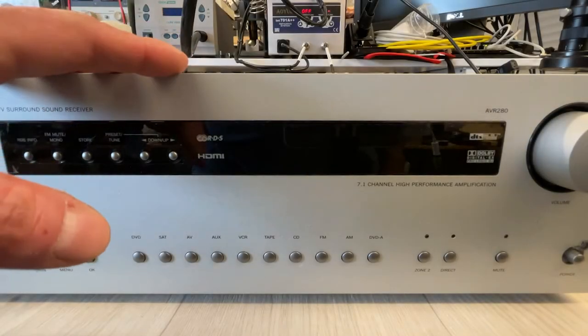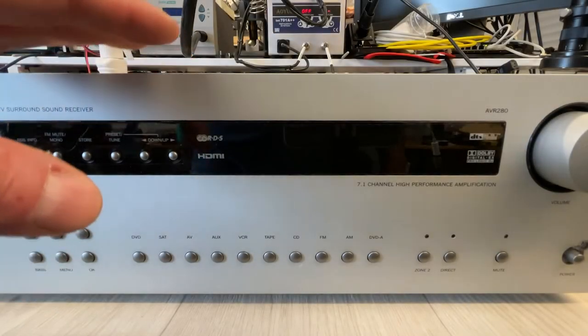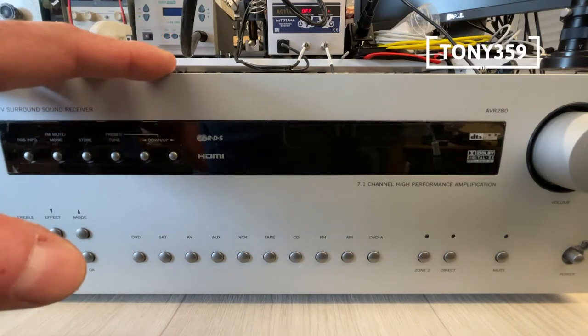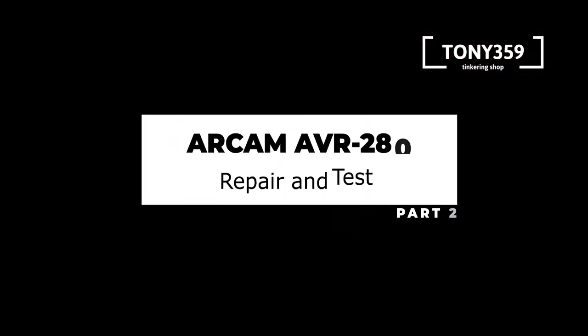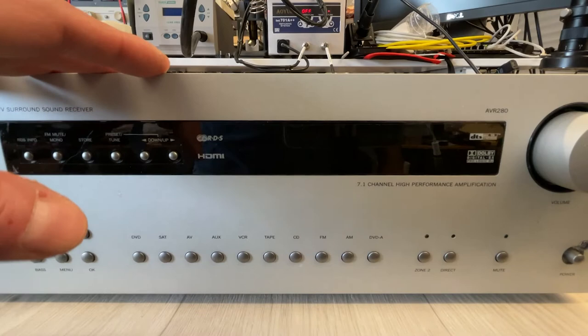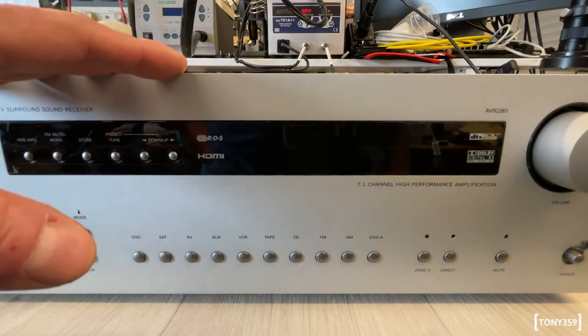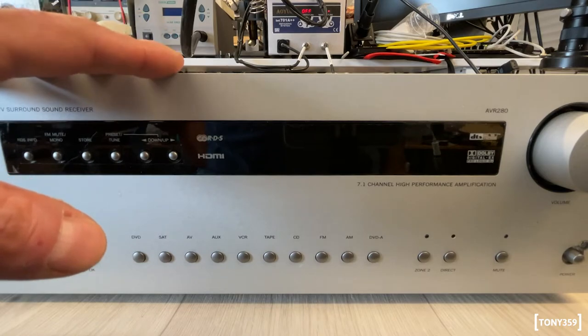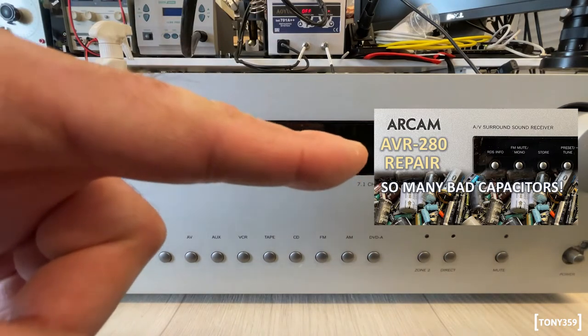Today I will try to complete the repair of this Arkham AVR 280 which I started repairing on my previous video. Hello, the internet, and welcome back to my channel. This is the continuation of a previous video which you can find links to in the description, and which I recommend watching first if you want to see the whole journey.